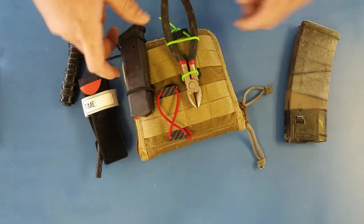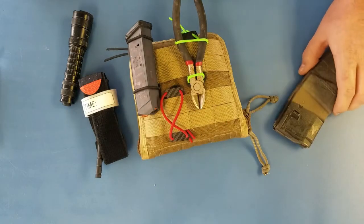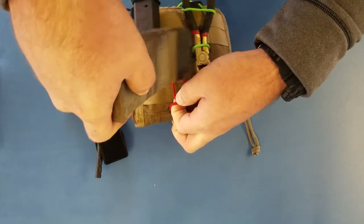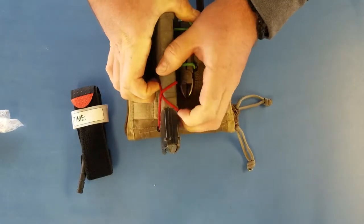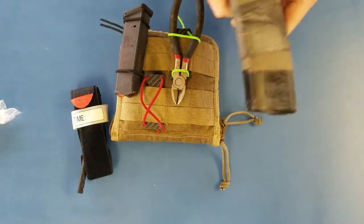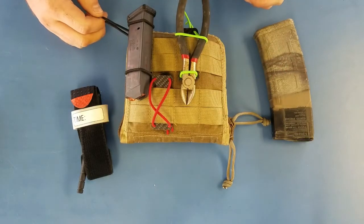Anything about the size of this thing, or even a little bit bigger, works. You just kind of shove it in there. I've even played around — I don't know why you would ever have it like this — but you can store a P mag up on its side. Just in case. I don't know why you'd ever use that, but it works.